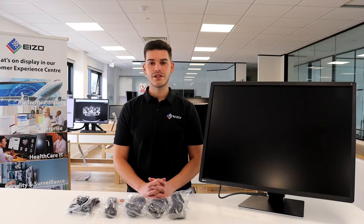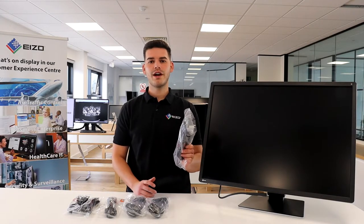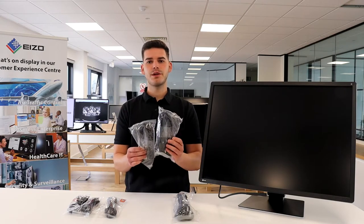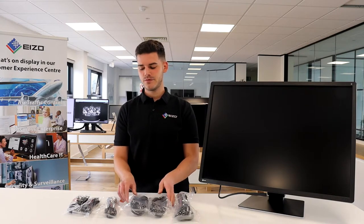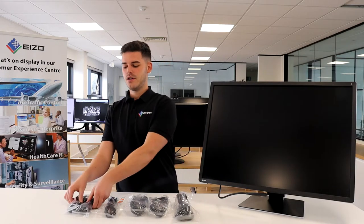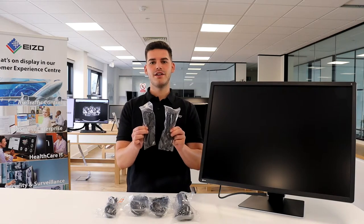The cables supplied in the box include one UK mains power cord, two DisplayPort to DisplayPort cables, one HDMI to HDMI cable, and two USB-A to B cables.